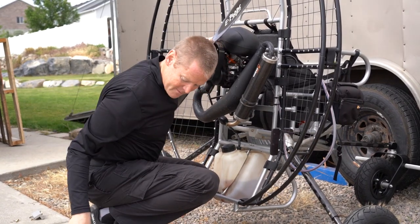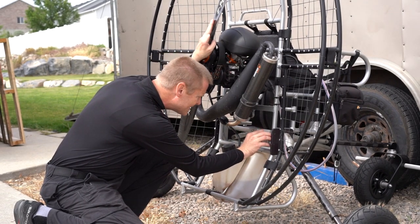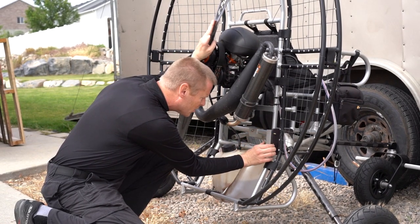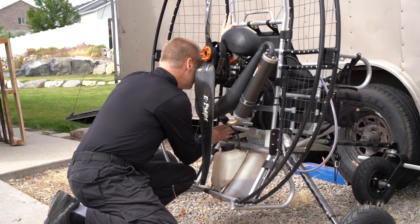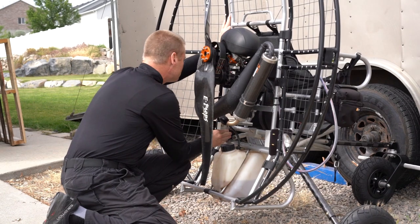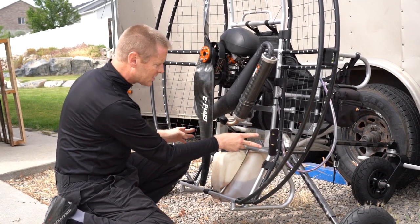Bingo — just set it on. Now once it's on, you put the brackets into the holes. And then the other bracket goes on the other side. You can just kind of wiggle it around a little bit to line up all the holes.